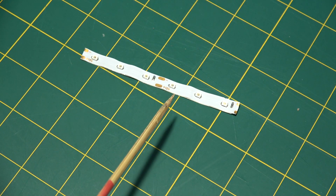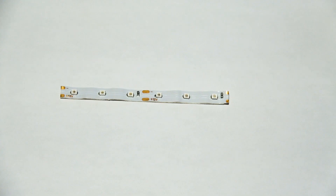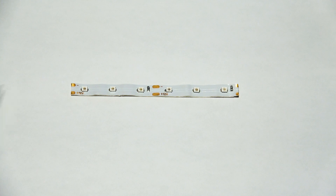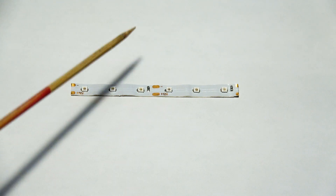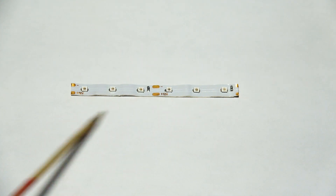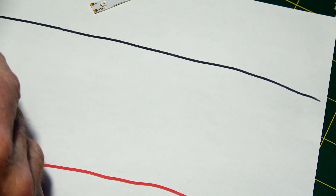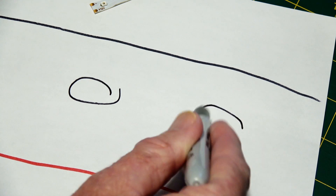The way these 12 volt strips work is there's 12 volts running along one side on a bus and ground running along the other side the full length of the strip. The way I'm going to work with it is 12 volts on the bottom and ground on the top. So on a diagram: 12 volts runs along here representing that edge of the strip, ground runs up here, and it doesn't matter how long the strip is. You've got three LEDs in a cluster — one, two, three — like that.